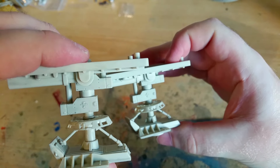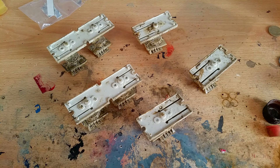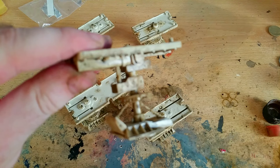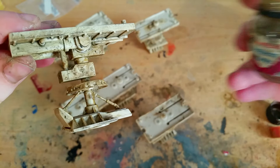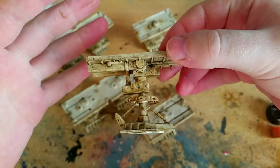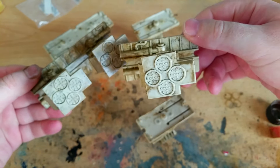Before I weather them I need to do the rest of them, so I'll go away and do that now. Here are all the landing legs finished and weathered up. All I've done is added a load of dirt using weathering powder by Humbrol — an absolute load of it, because landing gear is going to get dirty, especially when landing on Tatooine and places like that.